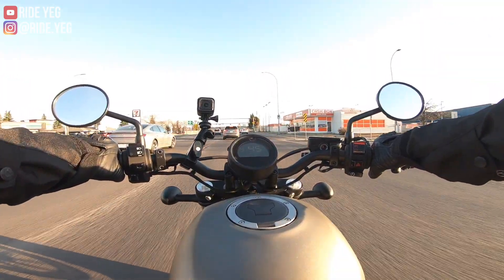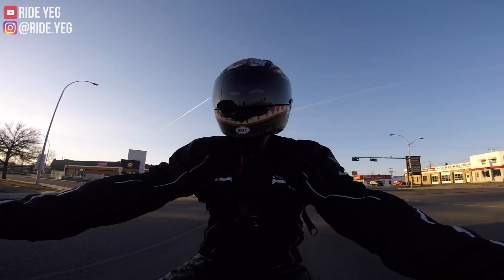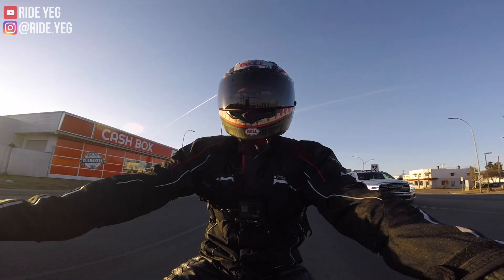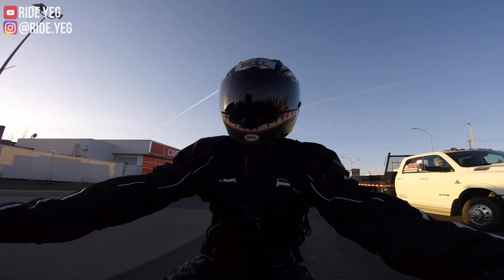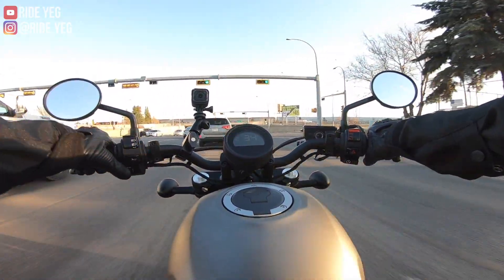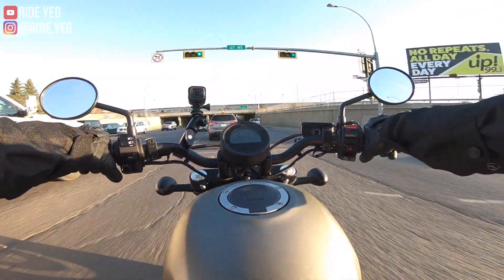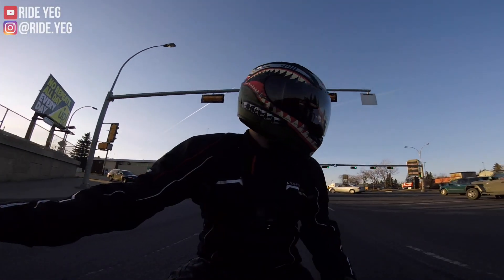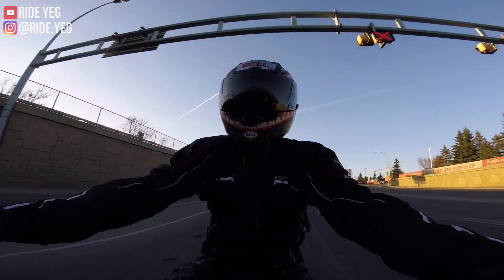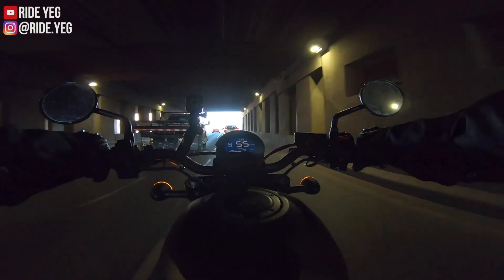Honestly, the center of gravity felt quite high for a 450-pound bike, and the throttle response was just a little bit delayed for my liking. I will own a Triumph one day, but my eye is a little bit more set on the street scrambler. That's the bike I was kind of thinking about getting for a long time leading up to this Rebel 500.